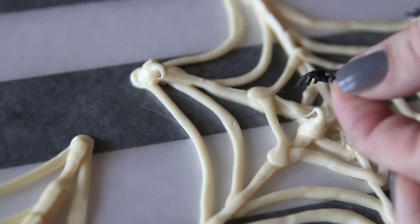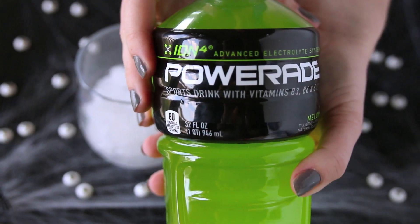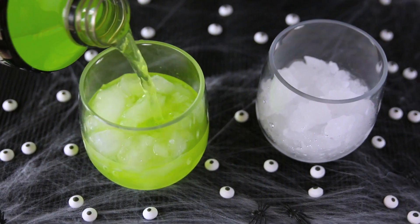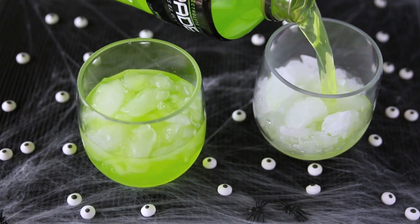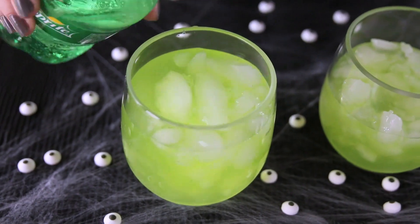Let the candy spiderwebs cool and harden, and then you're ready to make your drinks. We found this bright green Powerade which is perfect for Halloween. To give it some added fizz, put some Sprite in it.